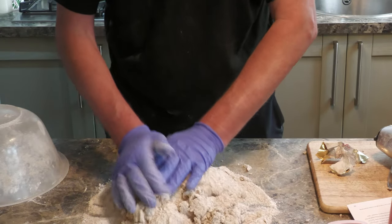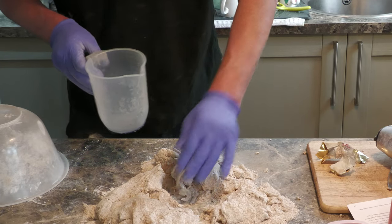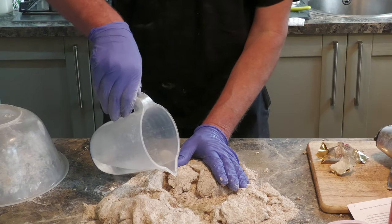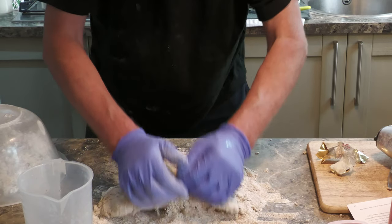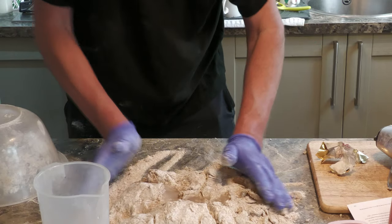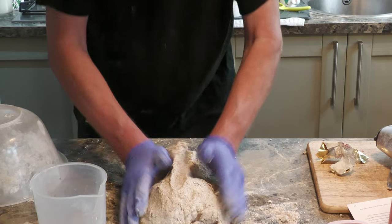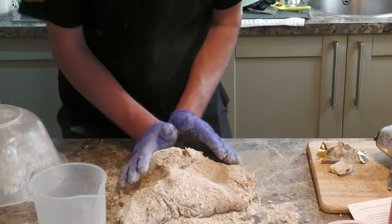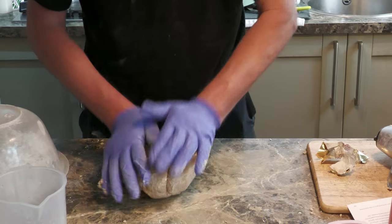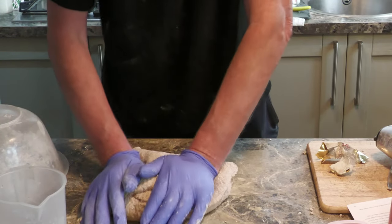I'm going to tip this out. As you can see, it wants a lot more mixing and more liquid as well. I'll work it a little bit — like making cement. The wife's not here, she wouldn't be impressed at all. Once you get all this pulled together, you knead it for roughly five or ten minutes, or until your arms start to get tired. Once it's nicely mixed up, you leave it in a warm place to prove so it starts to rise.